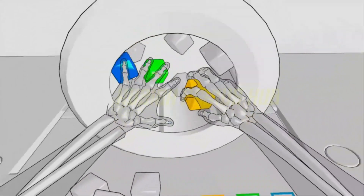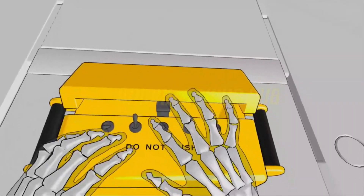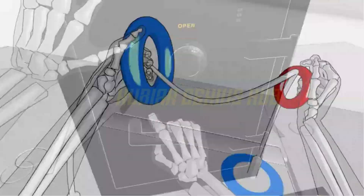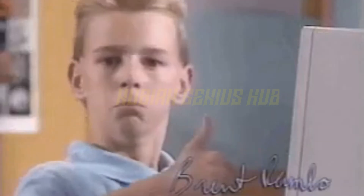So there you have it, folks — that's how you use the Oculus Rift. We hope you found this tutorial helpful and entertaining. Now go forth and explore. And if you bump into a virtual wall, just remember, you are not alone. It happens to the best of us.